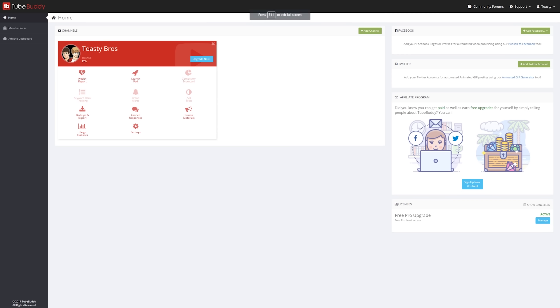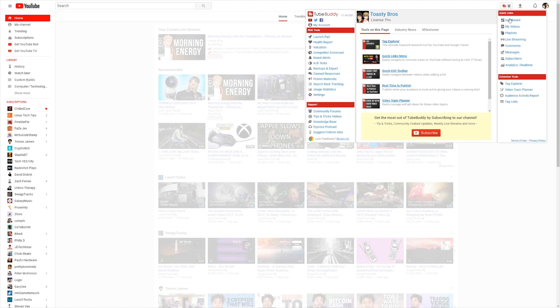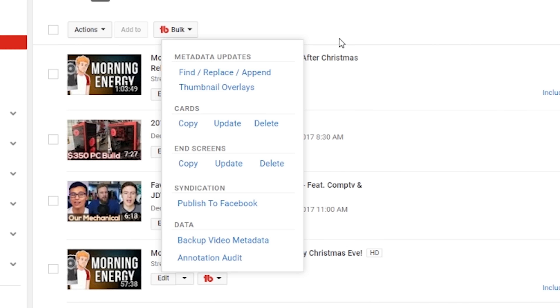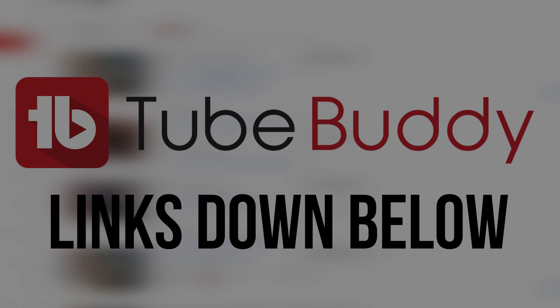This video is brought to you by TubeBuddy. TubeBuddy is a toolkit for all YouTubers alike, with advanced metrics and functionality within YouTube itself, including things like bulk syndication and other bulk updating tools. TubeBuddy is the best video manager for you. Click the link down below to get a free trial, and also consider signing up for Talency with TubeBuddy Pro included.